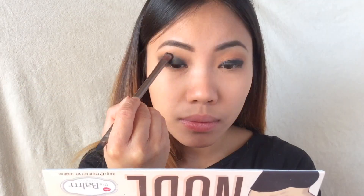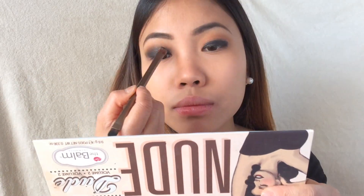The key to a smokey eye is blending everything out so you don't have any harsh lines. Then I'm taking a more dense brush and blending everything out very seamlessly.